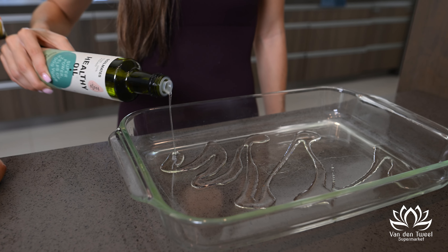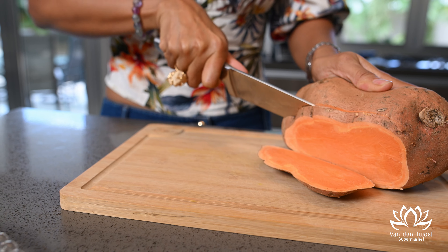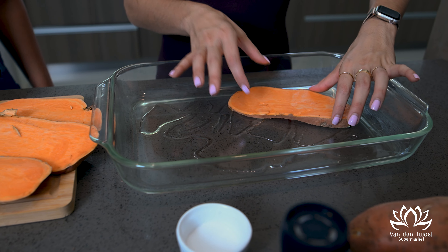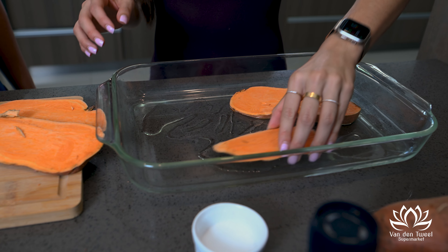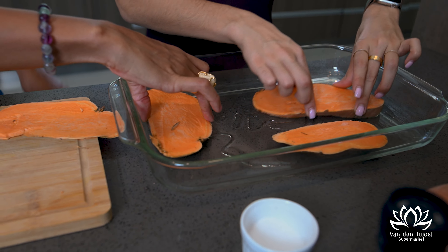Our first step is to start adding the avocado oil to our tray. We're going to start by cutting our sweet potato toast in long slices. Once our sweet potato is on the tray, we're going to add some extra avocado oil. Olive oil is great too, but avocado oil goes very well with heat, and we get the additional extra nutrients from a real avocado.